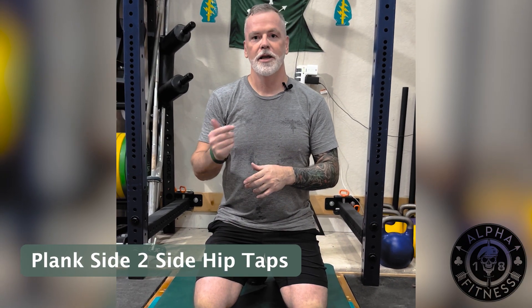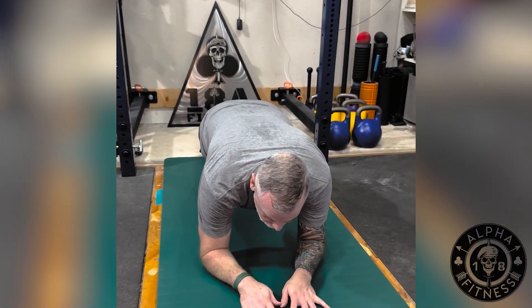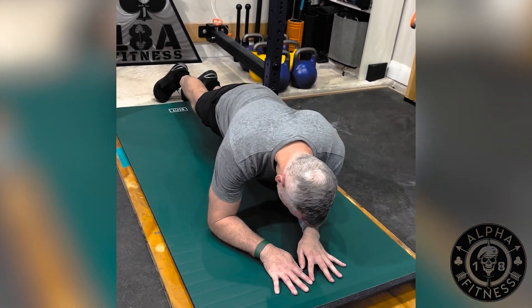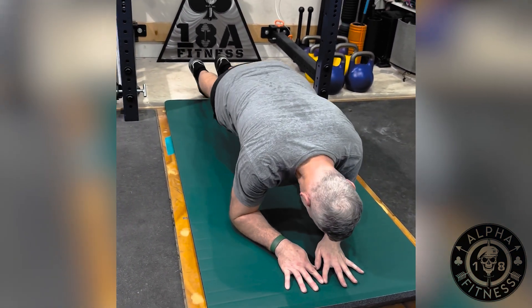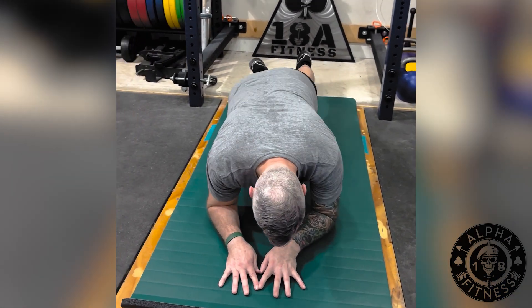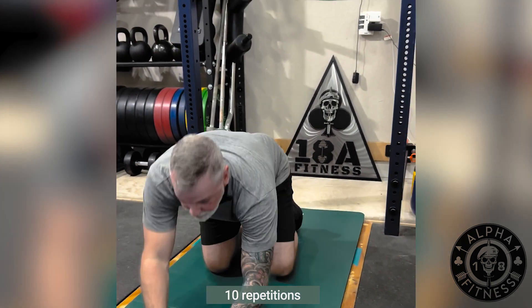The second exercise is my front plank hip taps. You're going to get in the same position as the front plank — elbows on the ground, core nice and engaged — and just swing back and forth, gingerly tapping your hips on each side. You're going to do a total of 10 on each side.